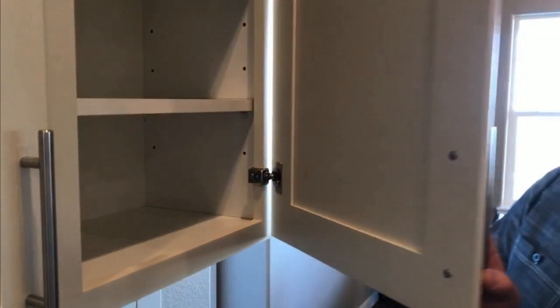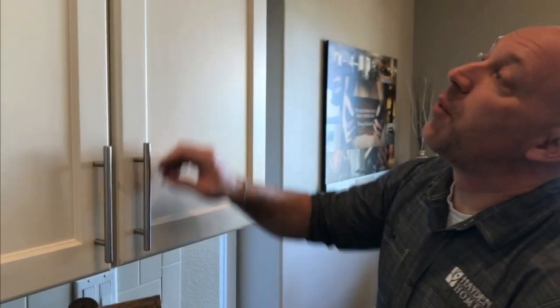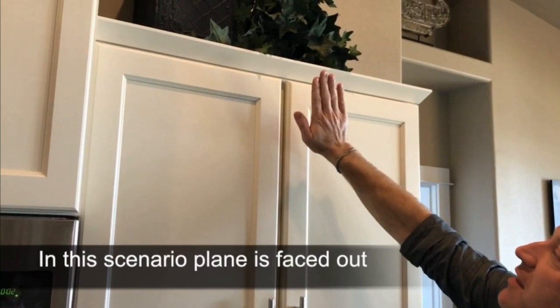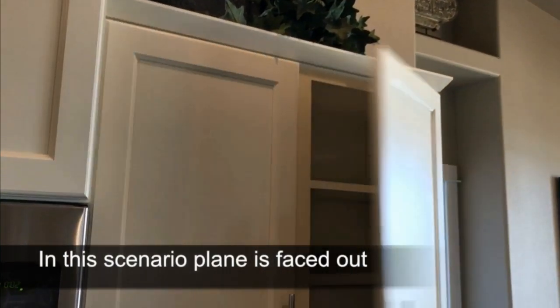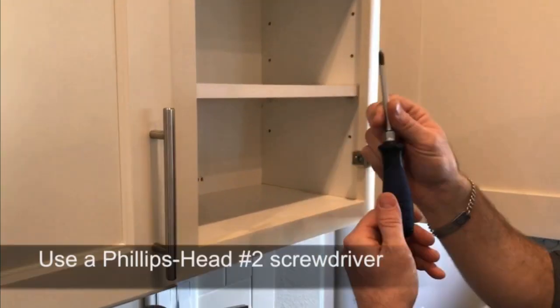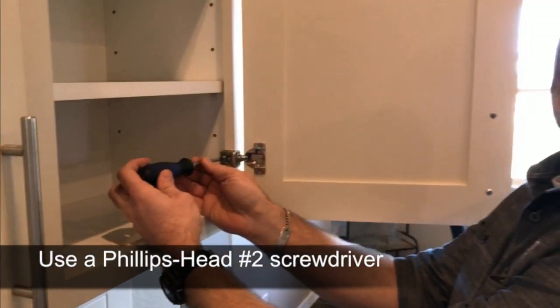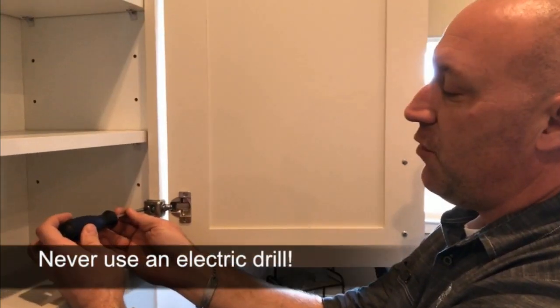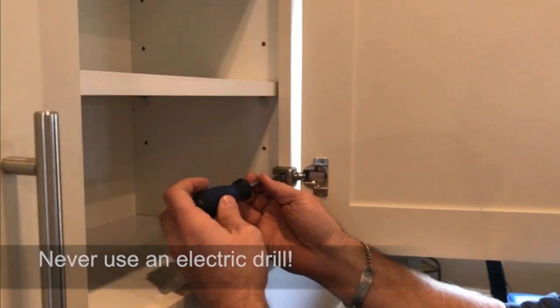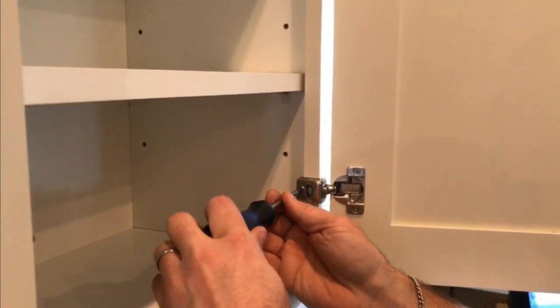The problem we're having is our top here is bouncing so that our plane is faced out. What we'll do is go to our bottom hinge and use a Phillips head number two standard screwdriver. Please don't ever use a drill for this — if you happen to be a little too heavy on the trigger, you could strip out and break your hinge. So you want to go ahead and get your screw in.